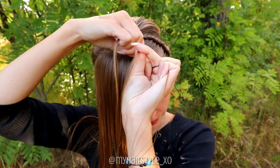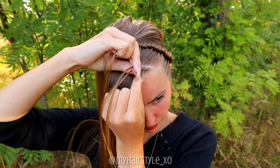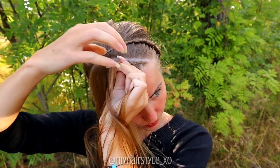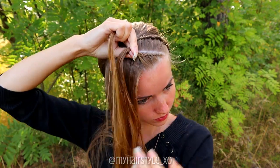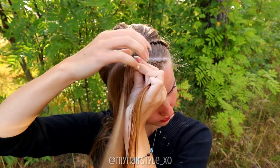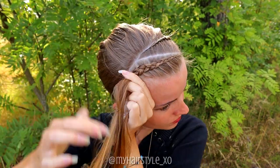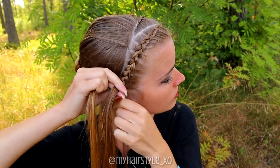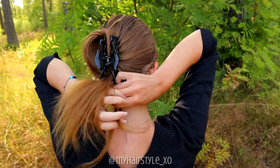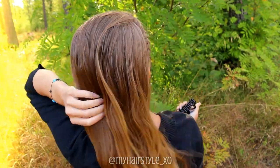So left side under, right under, add hair. Left under, right under, add hair. Keep on braiding until you have two braids of the same length. Then secure them with an elastic on the back side of your head, release the rest of the hair, and you're ready.